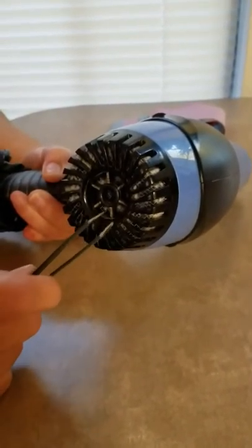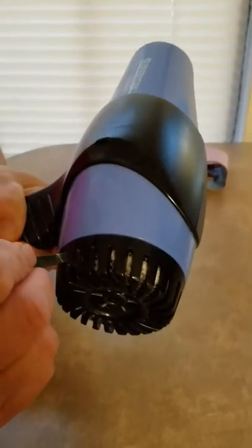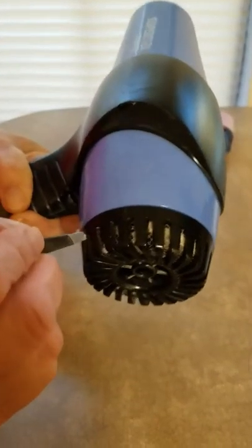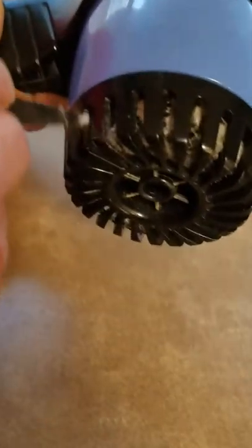By maintaining it — if you look right here, you can see all of that dust that's in there. What I do is I just take my tweezers, and I go in here in between it, and then at the end of it, I just pick the fuzz out.